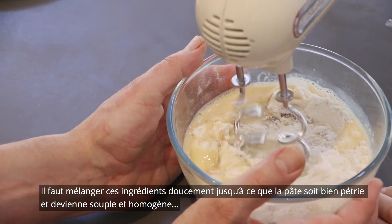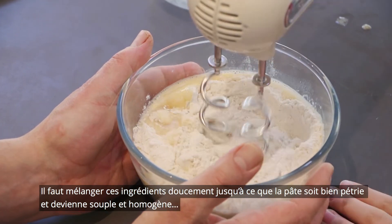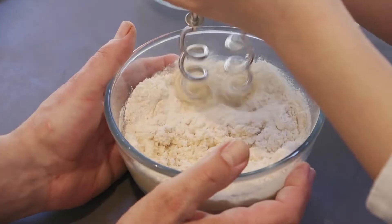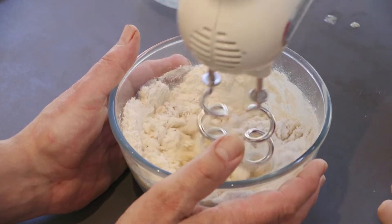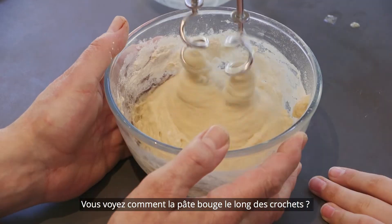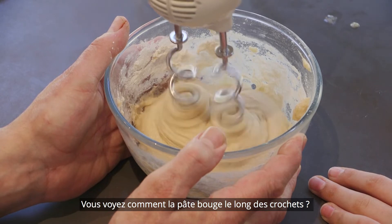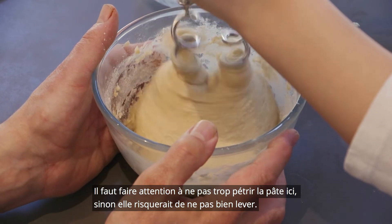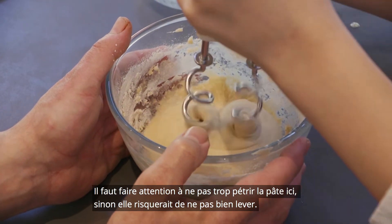We just gently mix all the ingredients up and then continue to mix so the dough starts to knead and go nice and smooth. You can see it's now starting to stiffen up. We just need to be a little bit patient. Can you see how the spiral is pulling the mix in and pushing it down? We don't want to overwork this because then it will lose its ability to hold structure.